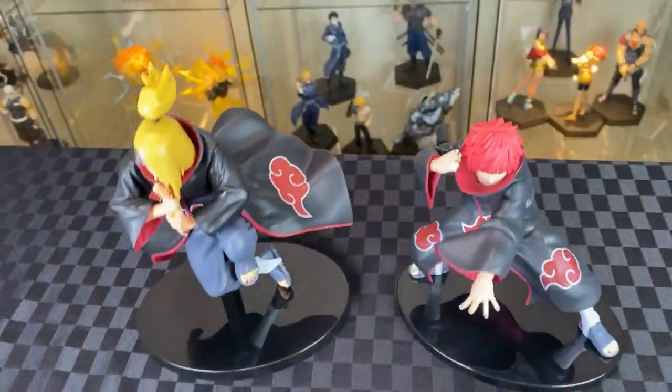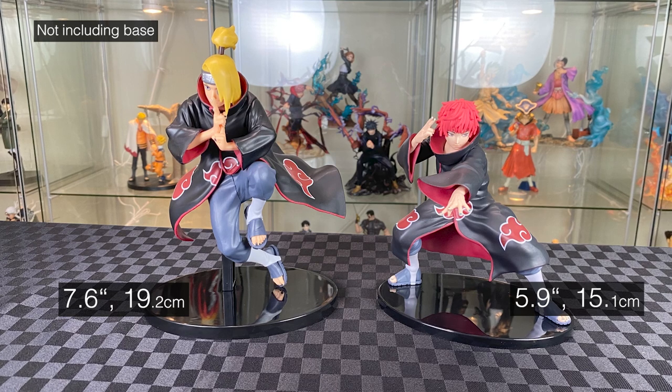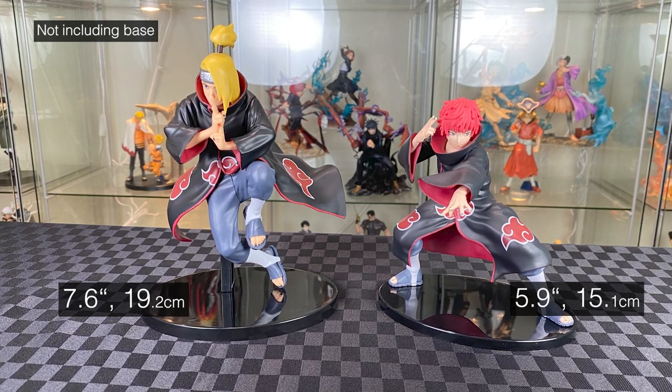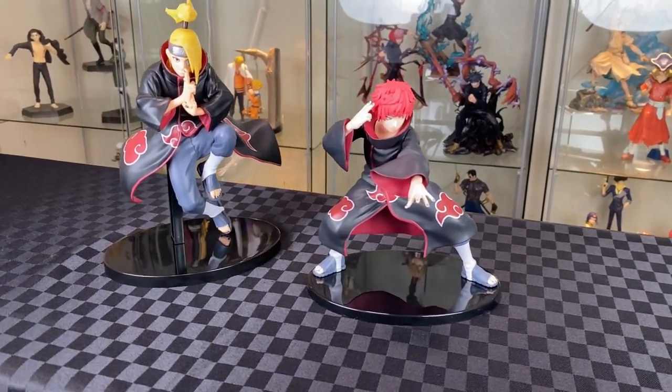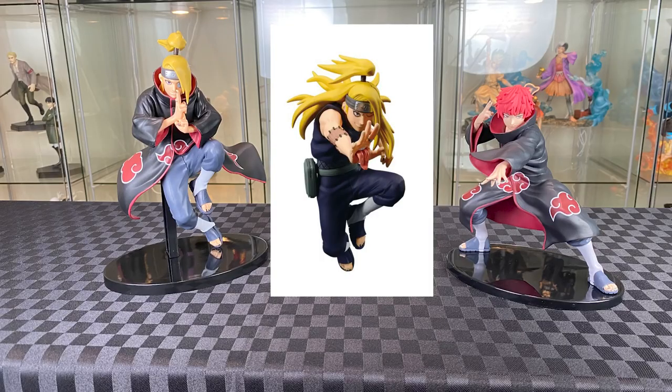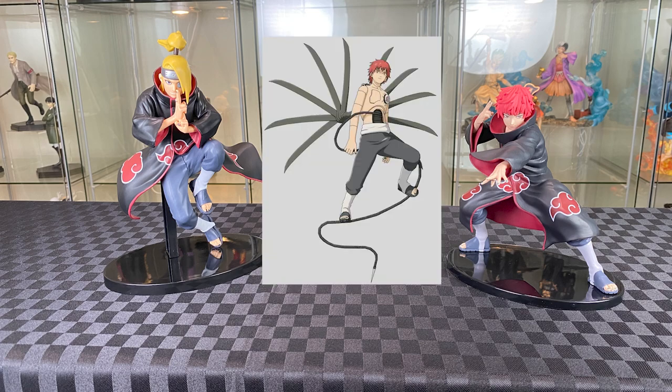Let's bring in the Sasori for comparison — both from Banpestwo Vibration Stars. Sasori is standing at 5.9 inches, more due to his fighting pose. It would be nice to collect all the Vibration Stars Akatsuki. This is actually an alternate outfit for Deidara. I'm not even going to do the puppet version for Sasori. Let's continue.